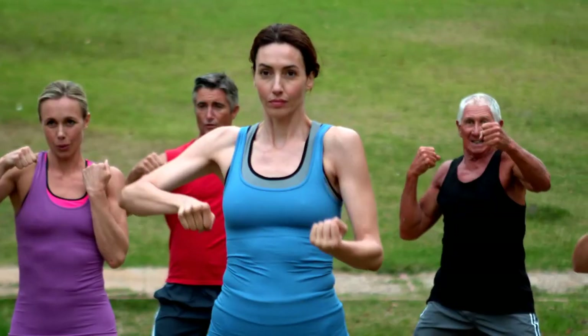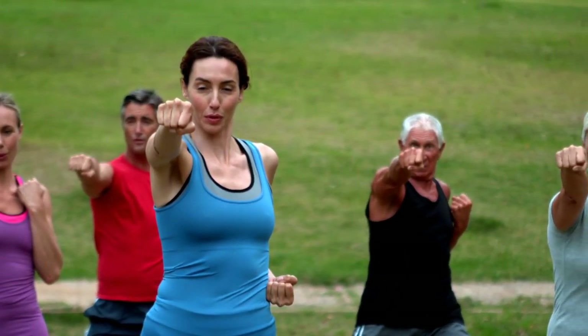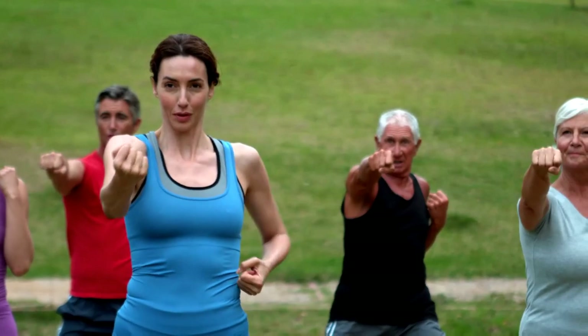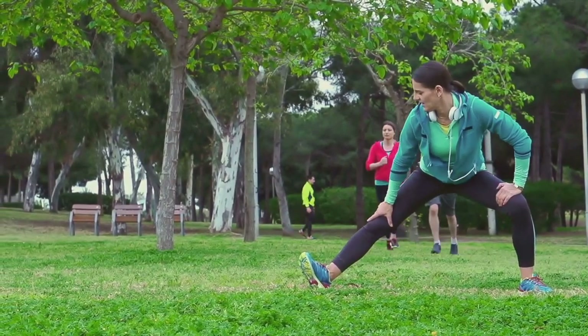Remember, the key to any successful workout is consistency and dedication. First things first, start with a quick warm-up. Spend about five minutes walking at a comfortable pace. This is crucial to prepare your muscles and joints for the workout ahead.